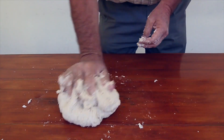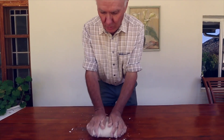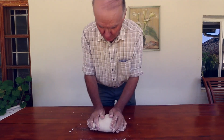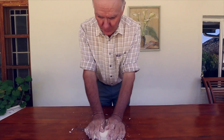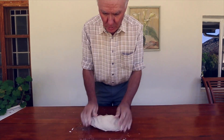Once the dough comes together, it's about 10 minutes. Then your dough should not be as sticky anymore — it's just a nice, elastic, pliable, beautiful piece of dough.